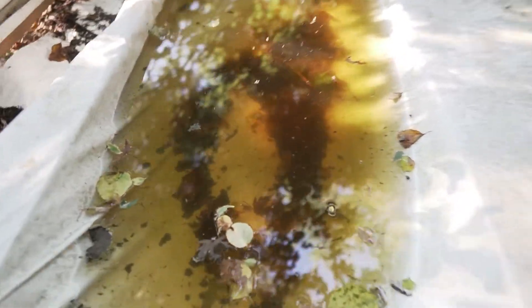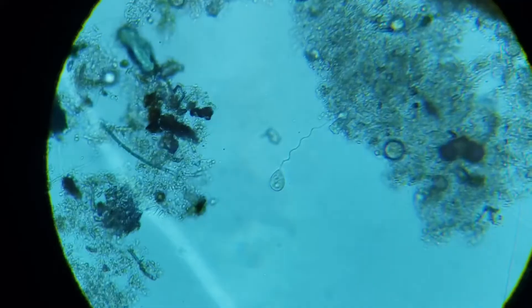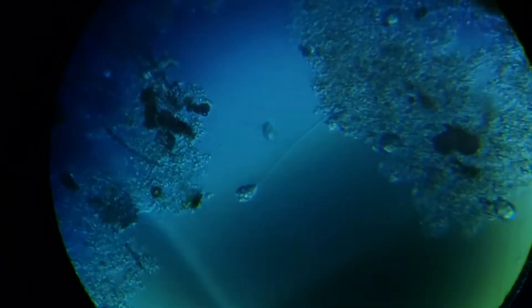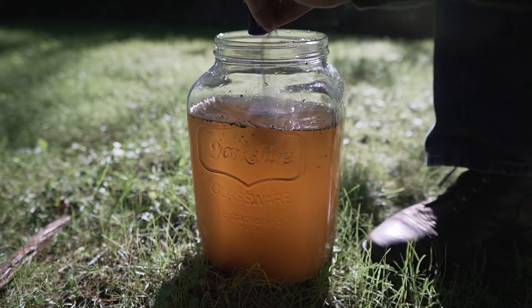I'm going to take two and a half gallons of this nasty standing water. There's a ton of decomposing leaves and creatures and organic matter in here. I'll even toss in a little bit of dirt for good measure. We're going to mix it all up, take a look at it under the microscope so we can see all the bacteria, and then I'm going to treat it with one of these P&G water purification packets.